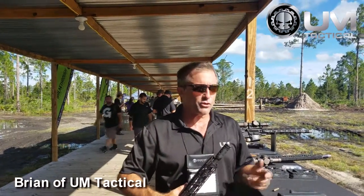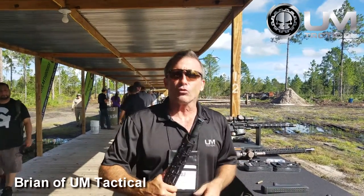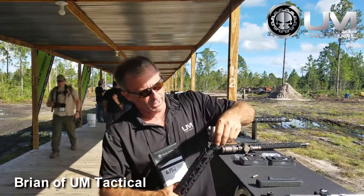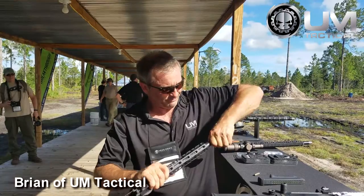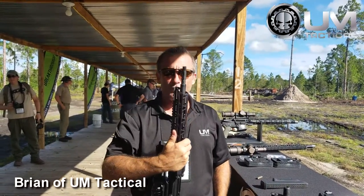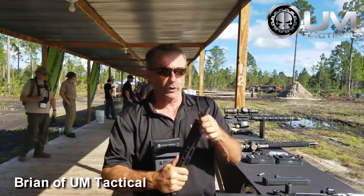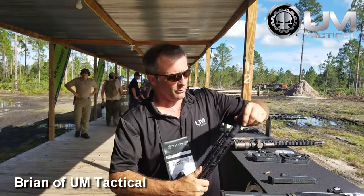We're here at the Big 3 East 2016 and we brought a few of our actual Rage barrel muzzle brakes out here. I'm going to break it down for you real quick so you can actually see that we've taken a 16-inch AR-15 barrel and you can put a muzzle brake concentrically right on it.